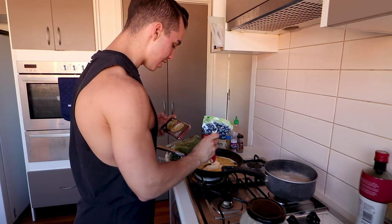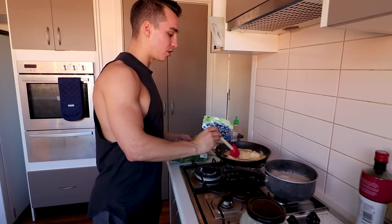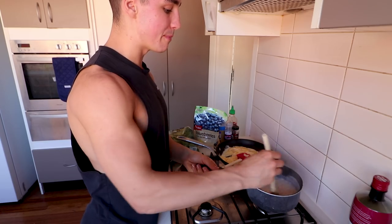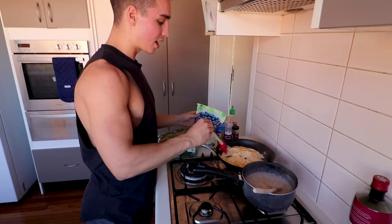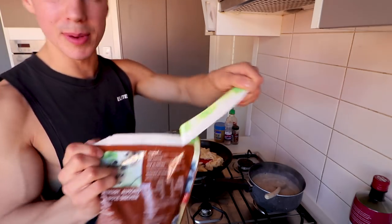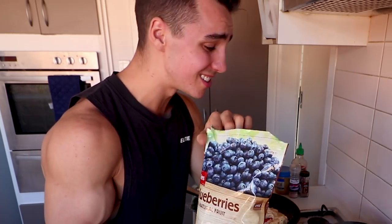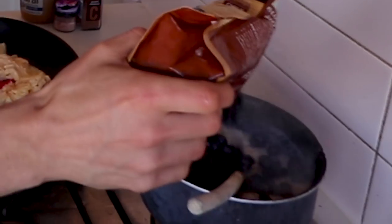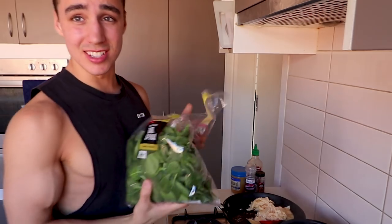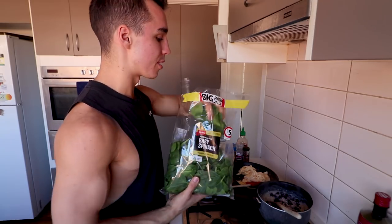Essentially you want to continue to bring it all to the middle. Once it starts to clump up, just drag it in, move it around, keep it active. Now we're gonna put the oats on low and twirl that around. We're gonna put a fruit in — that's gonna be blueberries, about 100 grams, eyeballed to save time. These are frozen, so they'll defrost in the oats while they're cooking. Begin to twirl those bad boys around.